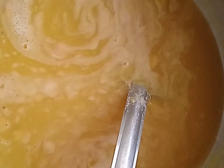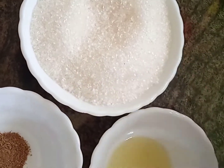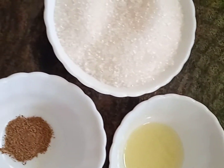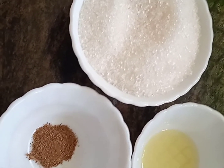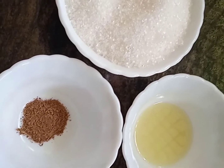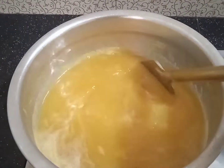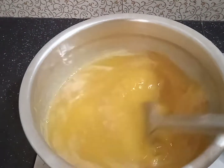I am going to add 2 tsp of pineapple. Add 1 tsp of pineapple.